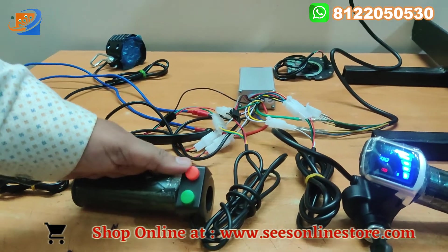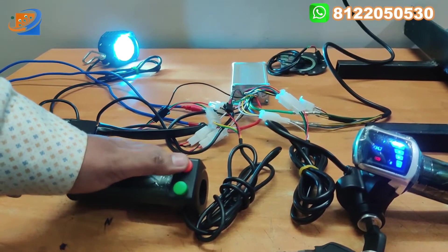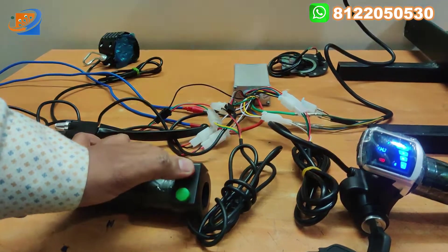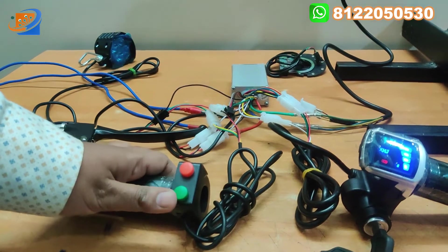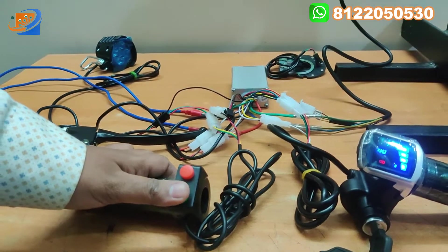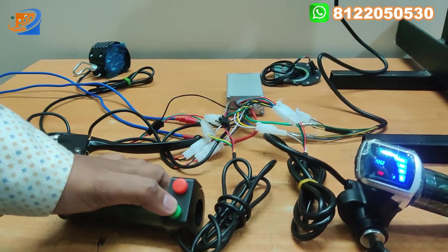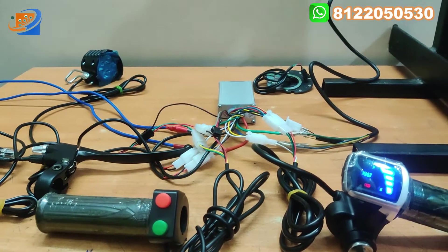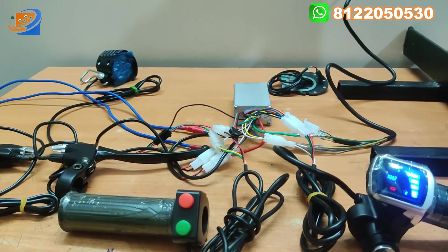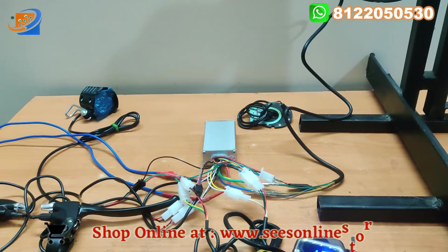On the left section, this red button is the headlight — if you want to turn on your headlight at night time or early morning, you can use this light. And this green button will be the horn. There will be an inbuilt horn in this headlight assembly. You can use this horn — it is a very good sound horn — and you can use the same horn in your cycles.